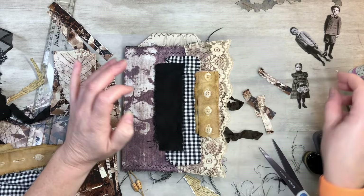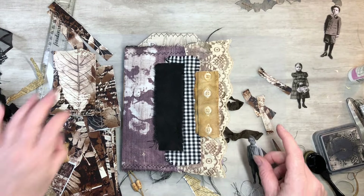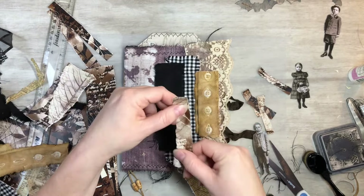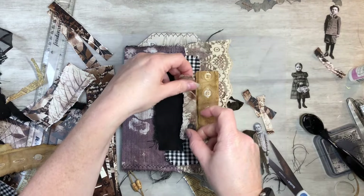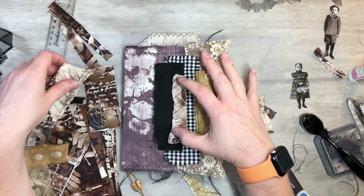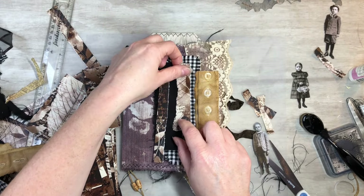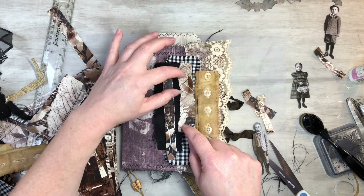That's kind of cool. Now with these little guys - I know I was going to do the paper, but now I'm looking at it, I don't know if I want to do the paper. As I said, I never know what I want to do until I start looking at it and standing back and seeing exactly how I want it. Maybe we can do a little layering up, a little darker.